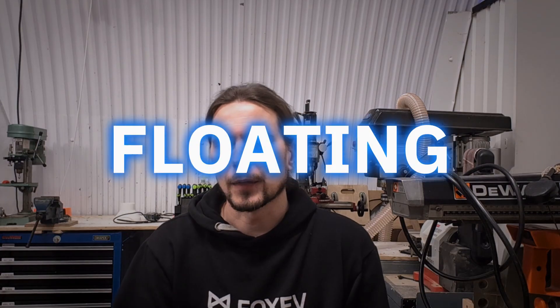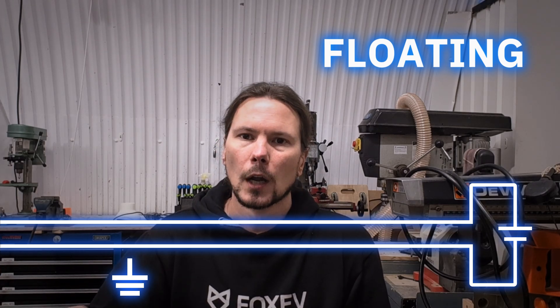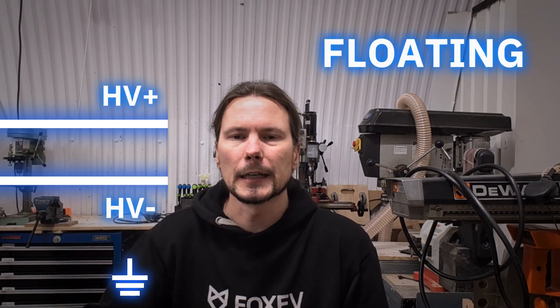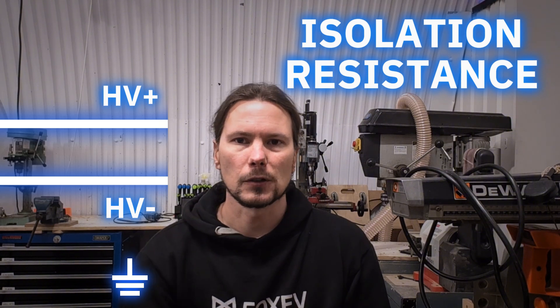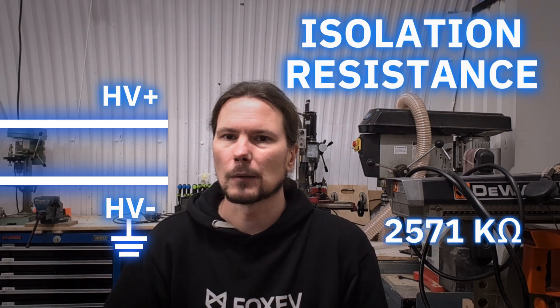Another important concept is that the bus is floating, meaning the negative side is not connected to the chassis. You may be familiar with 12-volt systems in vehicles where the negative is chassis-connected, but with high voltage you don't do that — it's too dangerous. Both the plus and minus are completely isolated from the rest of the vehicle. This leads to isolation resistance monitoring: the system continuously measures the resistance between the chassis and the high voltage bus. If that resistance gets too small — meaning something may be touching or moisture is getting in — the car refuses to start.